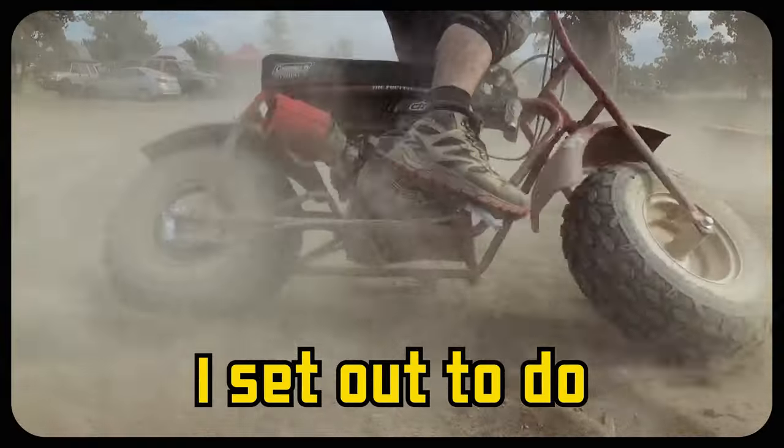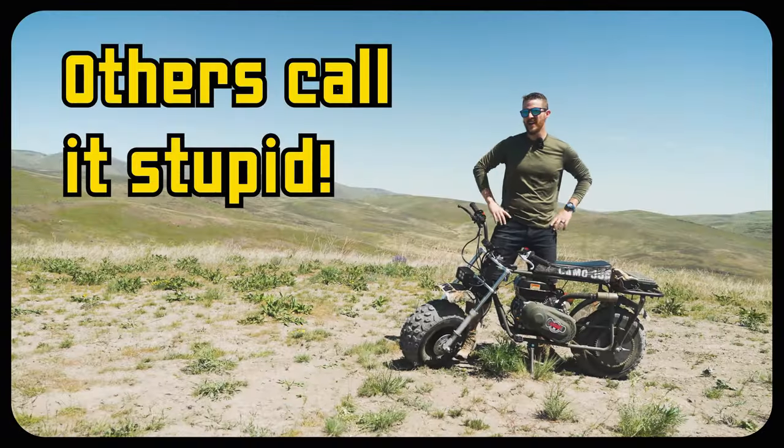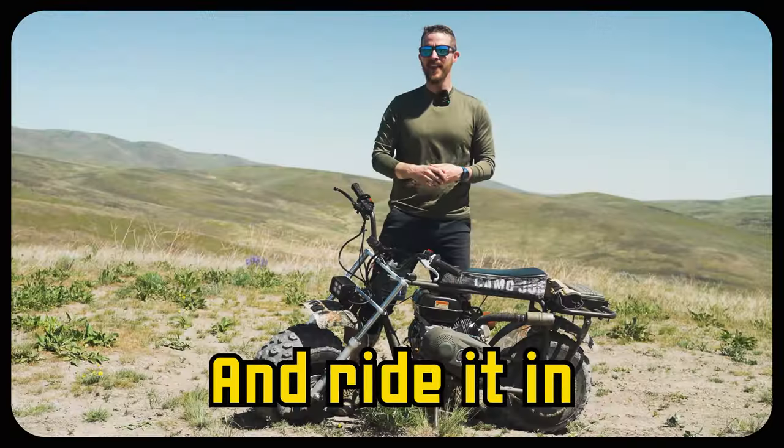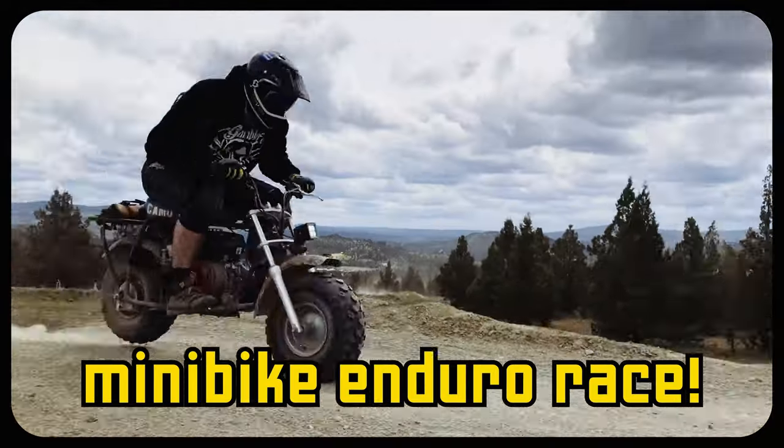Five years ago, I set out to do something awesome — others might call it stupid. Buy a cheap mini bike, modify it to go fast, and then ride it in a 100-mile long mini bike enduro race.